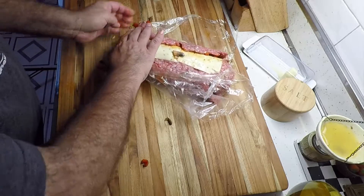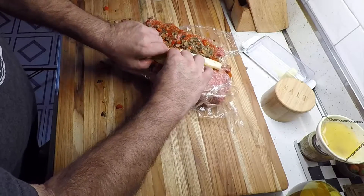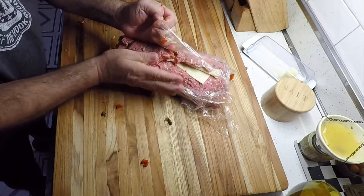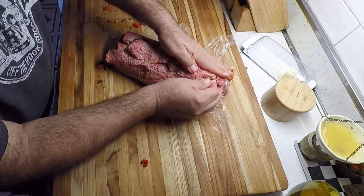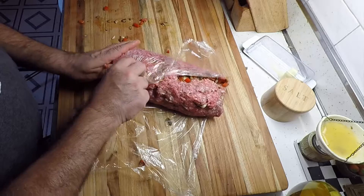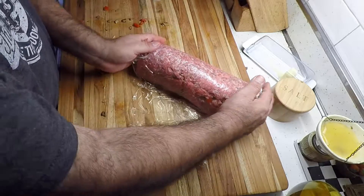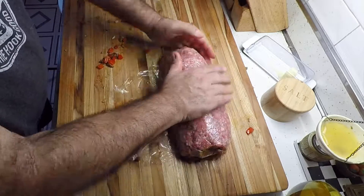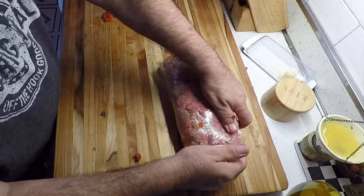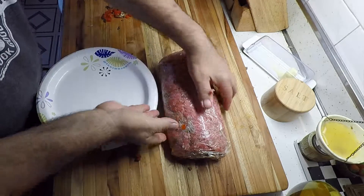Some of the stuffing we lost, we'll take it and shove it back in the end. Let's roll this cheese down so we can seal this. We're going to take this thing, put it on a plate, and stick it in the fridge for a little while.